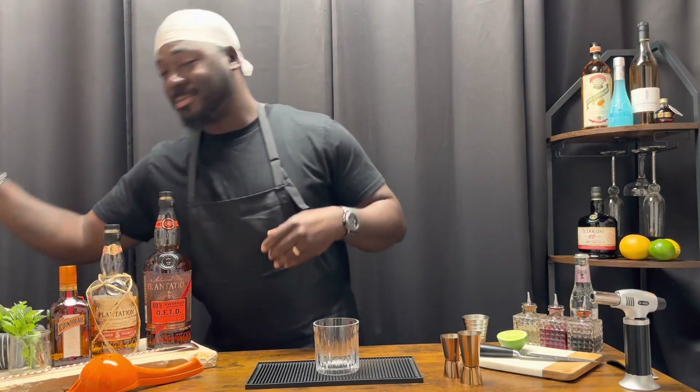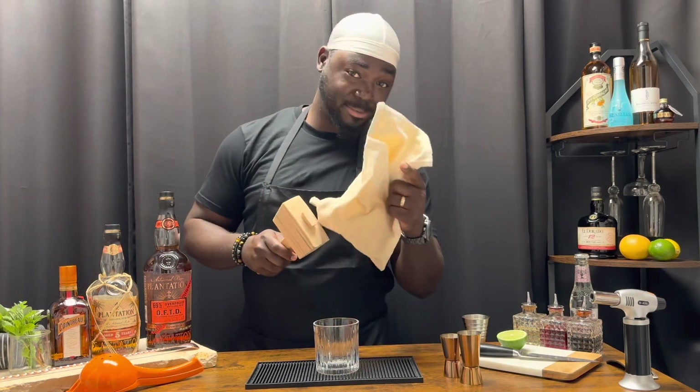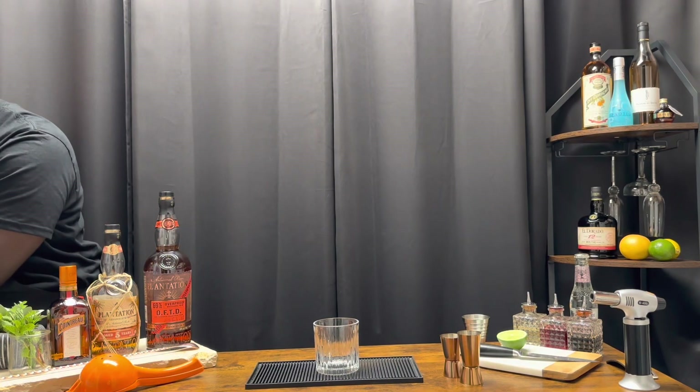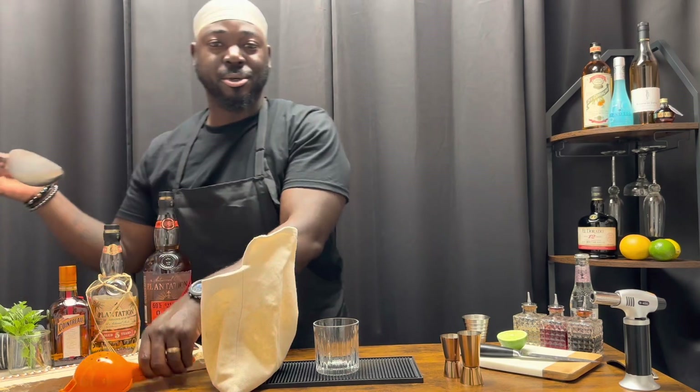We're gonna get started with some crushed ice. Lewis bag and a mallet. Got some crushed ice. Got a scoop.